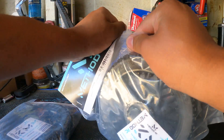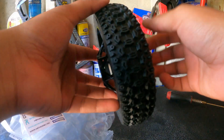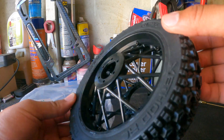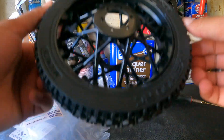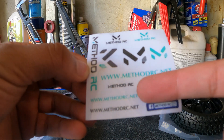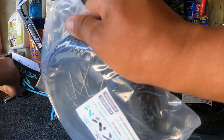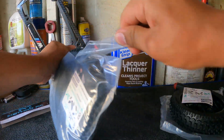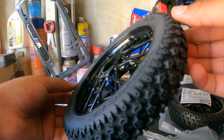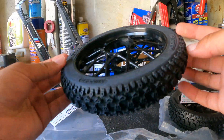Alright, so this is going to be the rear one. Check out these — look at the tread pattern on this one with all black wheels, can't wait to try these out guys. They do both come with stickers. You could go on the website methodrc.net or on their Facebook. Let's see the front one really quick — this is going to be the front tire.